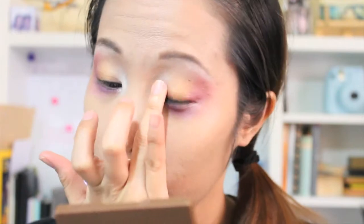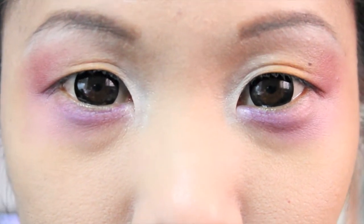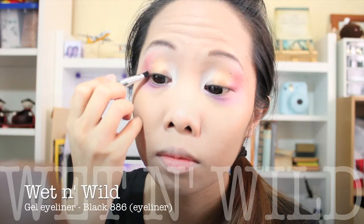Then I'll be adding more pop to my inner corners using this beautiful eyeshadow with my finger, because it works best with this kind of eyeshadow — but the camera did not pick it up that well.